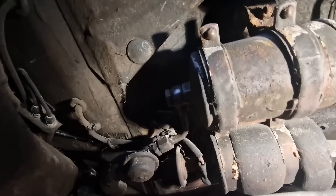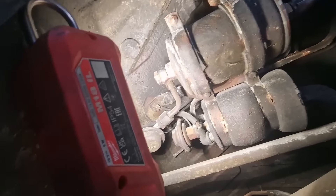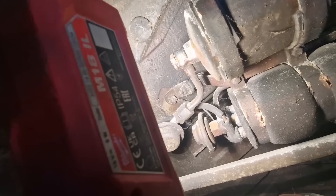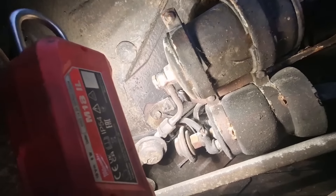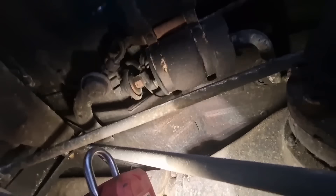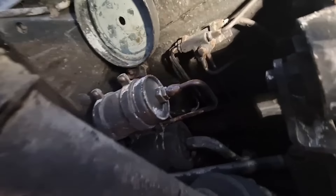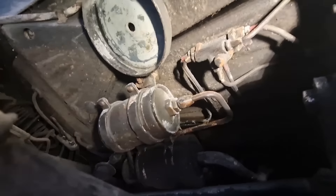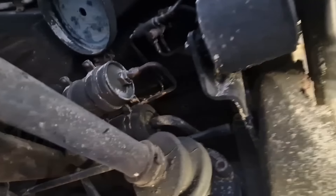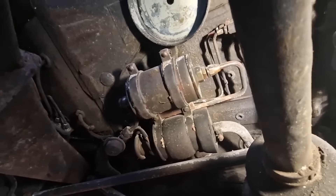That fuel filter there looks like it's been on since Adam was a lad. It's not too bad to get to while I'm laid under the back of the car. You can see on the end of that union — at some point in its life, this car has been really well wax oiled. You can see the wax oil colour and it's really protected the floor on this car; it's in absolutely excellent condition. I'm going to change that fuel filter, so IntraCar — I need a fuel filter.